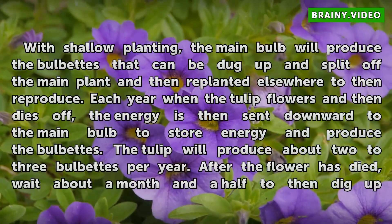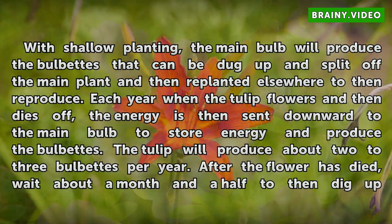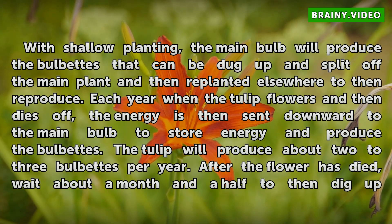With shallow planting, the main bulb will produce bulbets that can be dug up and split off the main plant and then replanted elsewhere to reproduce. Each year when the tulip flowers and then dies off, the energy is then sent downward to the main bulb to store energy and produce the bulbets. The tulip will produce about 2 to 3 bulbets per year.